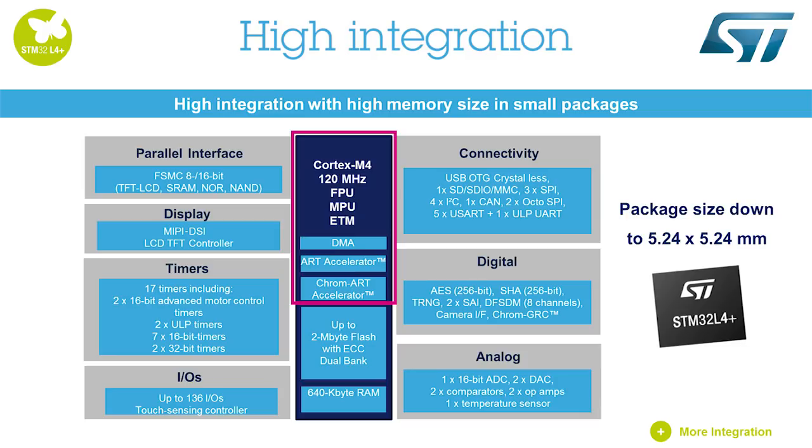Enhanced graphic acceleration and innovative peripherals are embedded to optimize the BOM cost. 2 MB of flash and 640 KB of SRAM with safety and security features, smart and numerous peripherals,